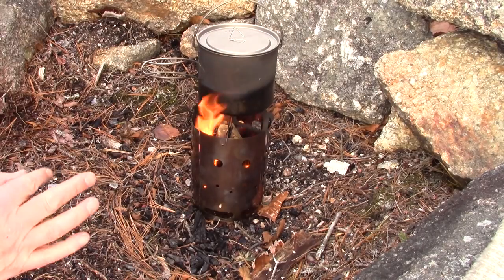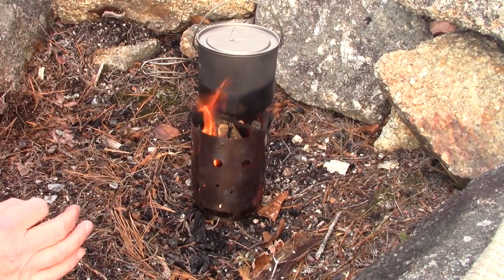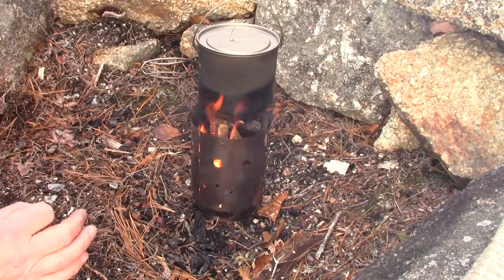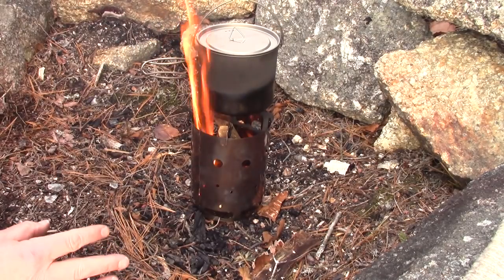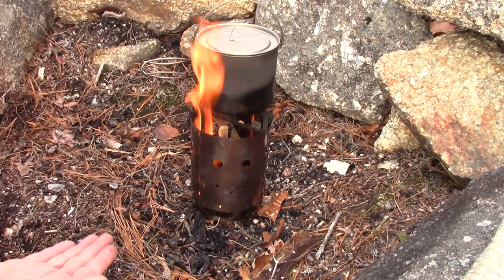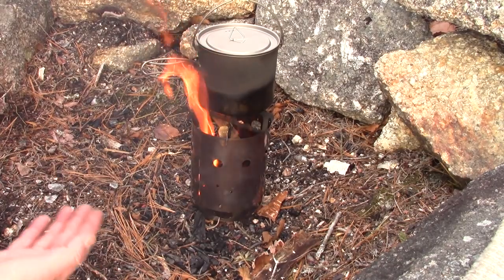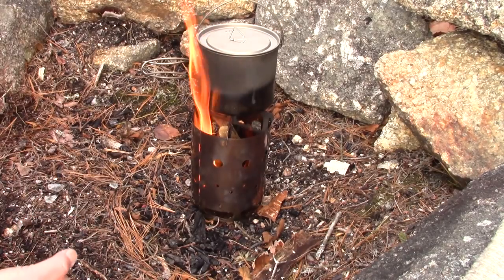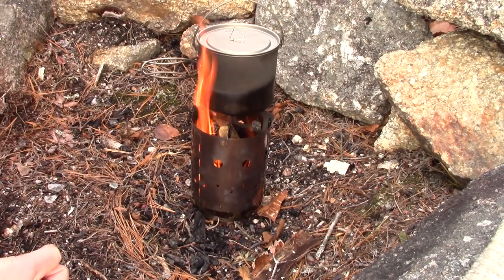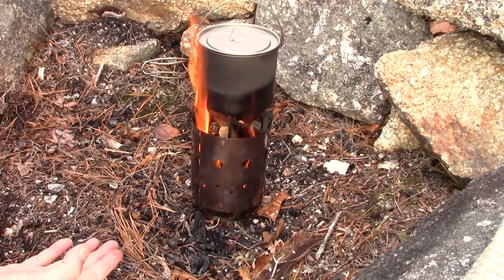The bottom plate in the stove, the one meant to catch hot embers, is only about a quarter of an inch off the ground. It catches embers well, but it will still transfer a lot of heat through to the ground below, so normal precautions apply here as with any stove. Be sure of the surface underneath, make sure it's fire safe. The risk is minimized by that plate but not eliminated.